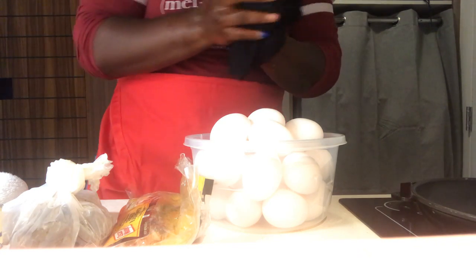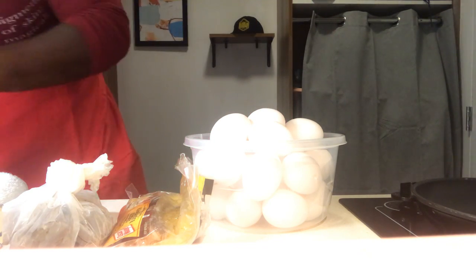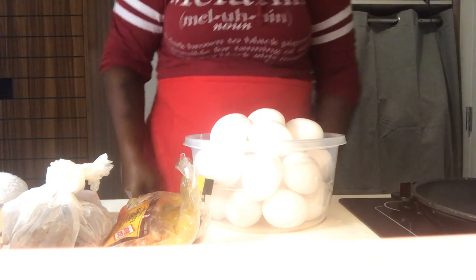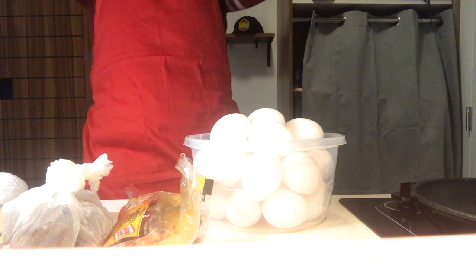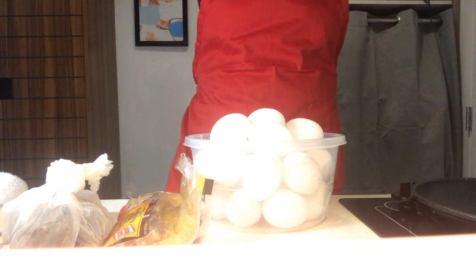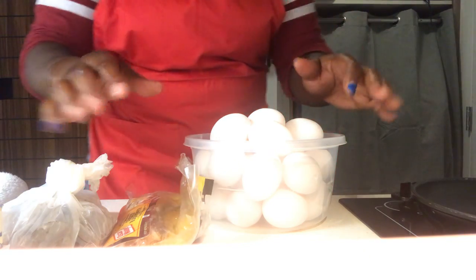We're going to leave the water running, go to our dry towel, and use that towel to turn off the water. Firm dry. Have our apron, and we're ready to get started.